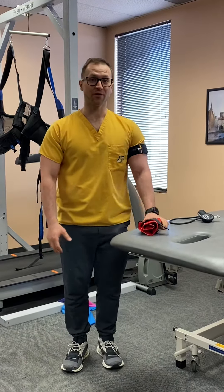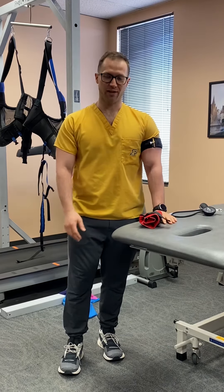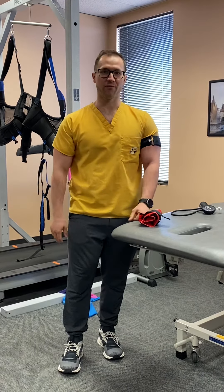If you have any questions about blood flow restriction, I'm more than happy to answer them, so feel free to reach out and we can get you going with something like this as part of your rehab protocol.